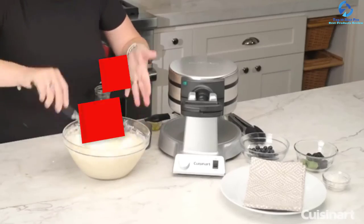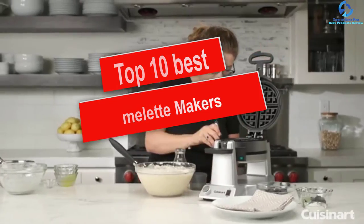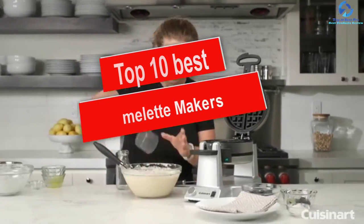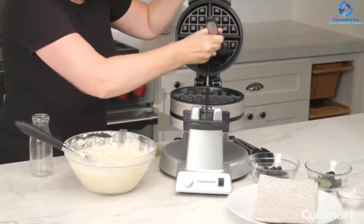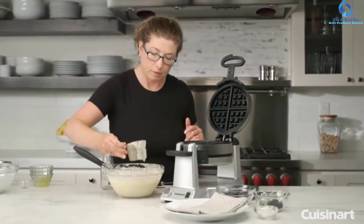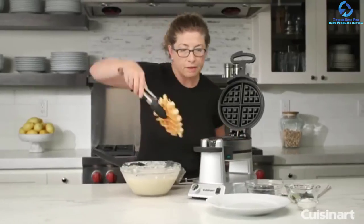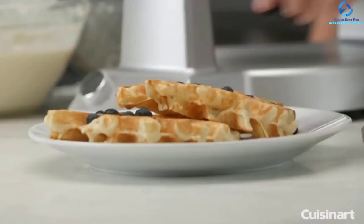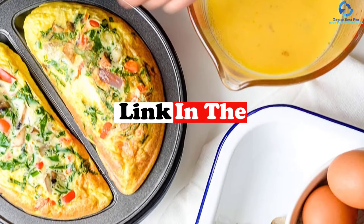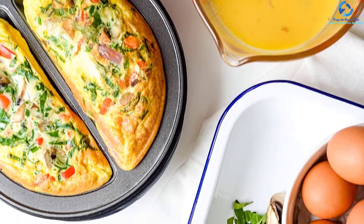Hey guys, in this video we're going to be checking out the top 10 best omelet makers. I made this list based on my personal opinion and hours of research, and I've listed them based on quality, durability, price, and more. I've included options for every type of consumer, so if you're looking for an entry-level option or the best product money can buy, we have the product for you. For updated pricing on the products mentioned, be sure to check the links in the description below.